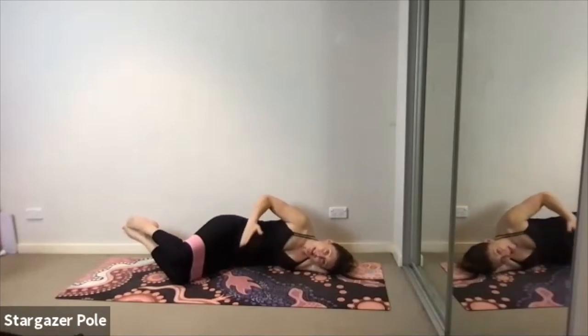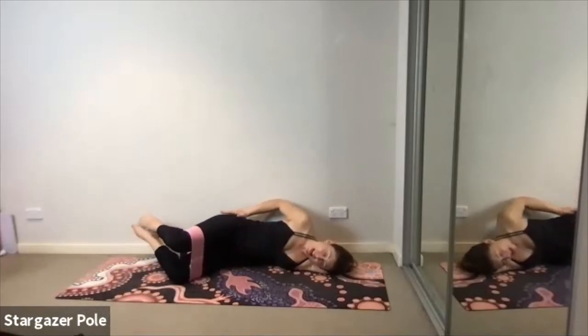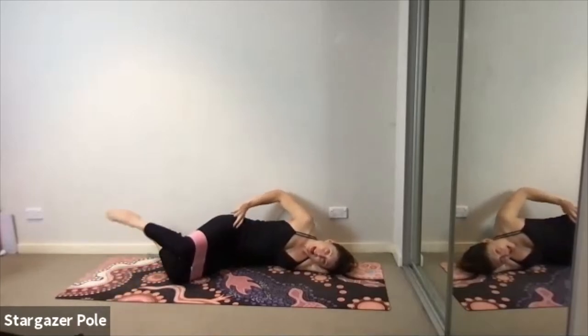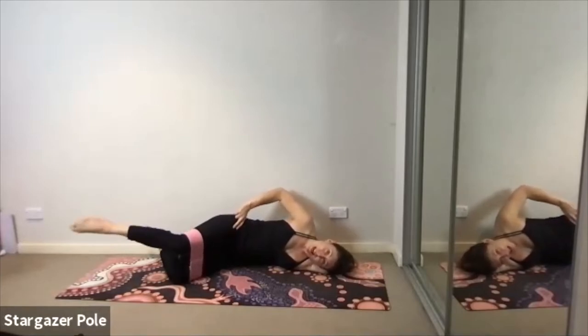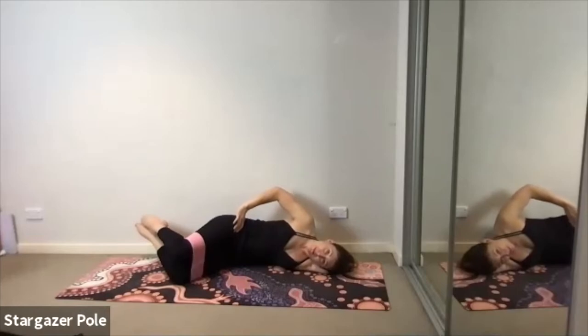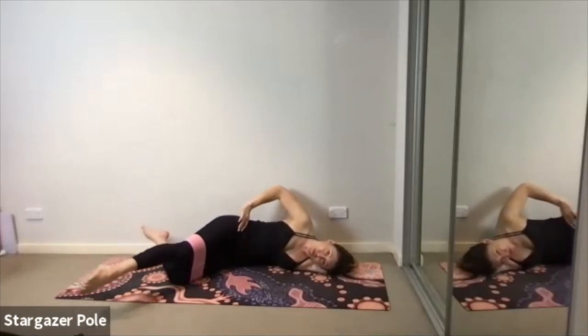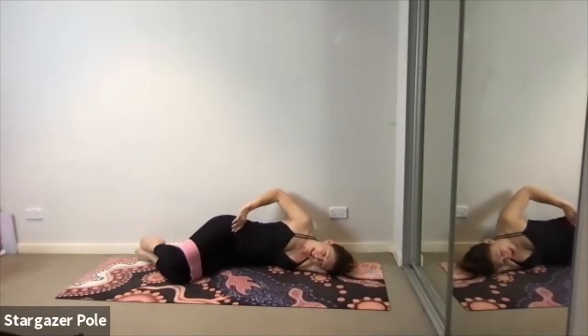Exhale — hollow the belly. Inhale — T-zone tight, lift the knee. Exhale — extend the leg forward. Inhale — feet together. Exhale — the knee closes. Inhale, open. Exhale, extend. Inhale, return. Exhale, replace. Inhale, lift. Exhale, extend. Inhale, lift back. Exhale, lean down. Keep going — keeping the pelvic floor lifted, the belly hollow. One more: inhale, open. Exhale, extend. Inhale, return. Exhale, replace. Feet come down.